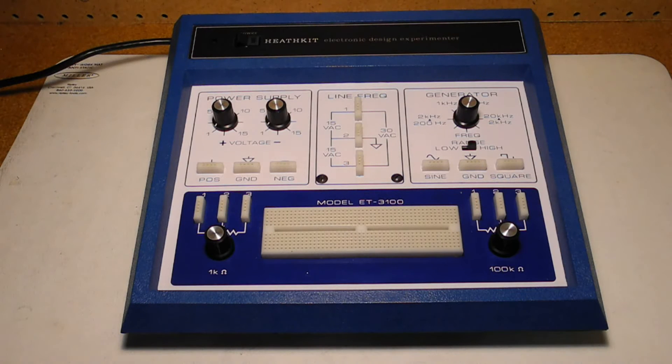The ET3100A offers the following features. Variable regulated power supplies for positive 1.2 to 15 volts DC and negative 1.2 to 15 volts DC. These are regulated to stay within 1% from no load to the full load of 100 milliamps and are short circuit protected. A 200 Hz to 20 kHz signal generator with sine and square wave outputs in two frequency ranges, rated at least 1 volt RMS into 600 ohms at less than 4% distortion. It's typically about 6 to 7 volts peak to peak into an open circuit for the sine output. The square wave is 15 volts peak to peak with a rise time less than 1 microsecond.